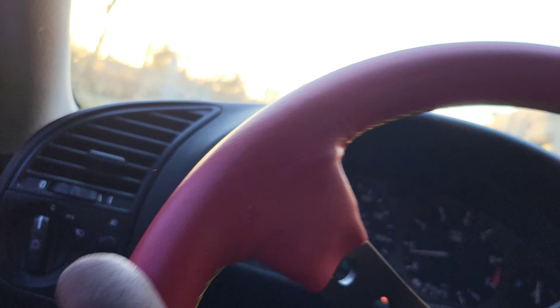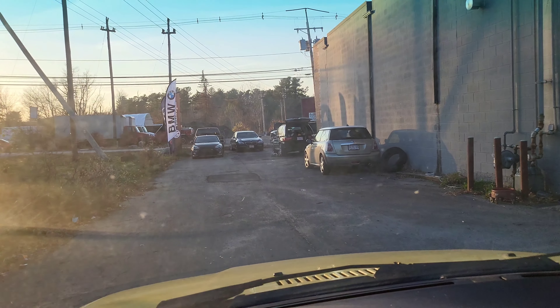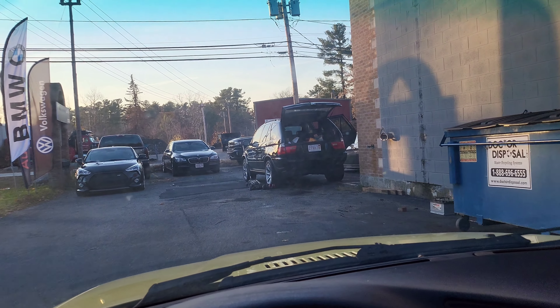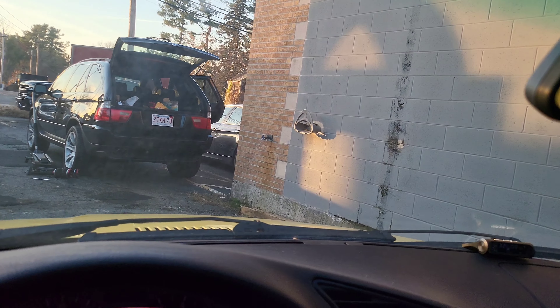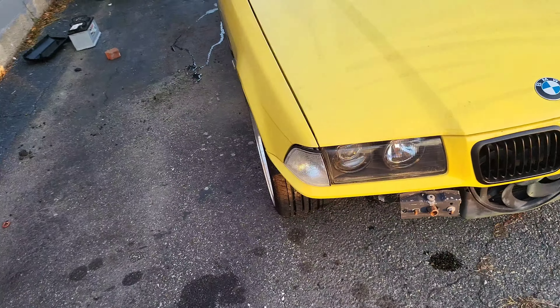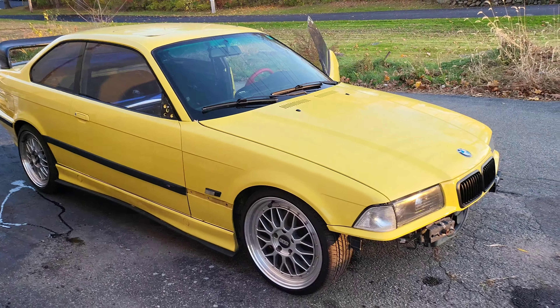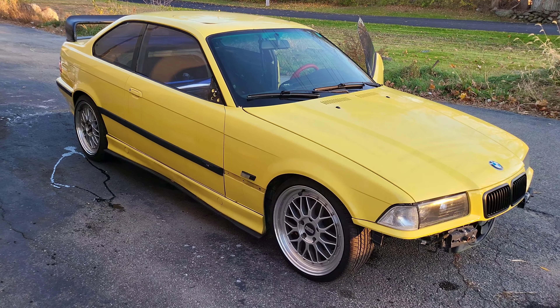I just had to move it, so I figured I'd take it around the parking lot and put it where it's gonna go until tomorrow. I'm actually gonna lower the back all the way out and do that squat thing that people do.